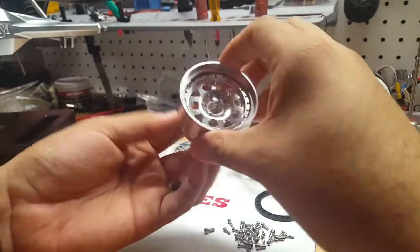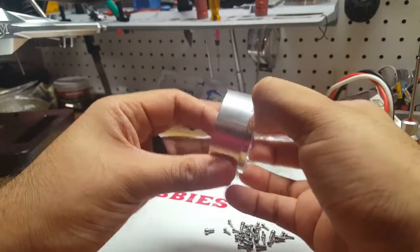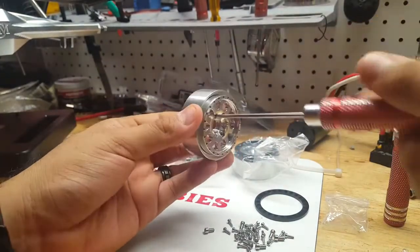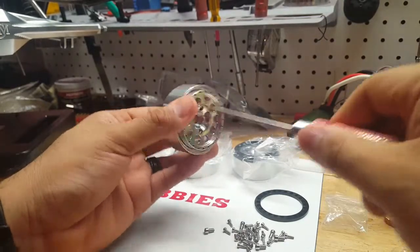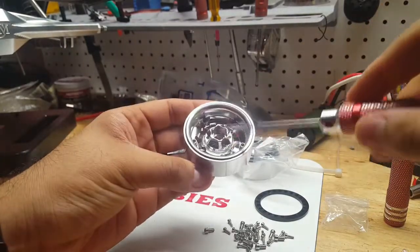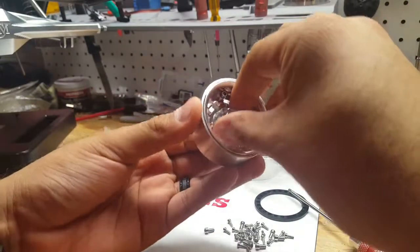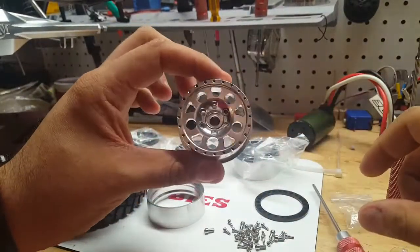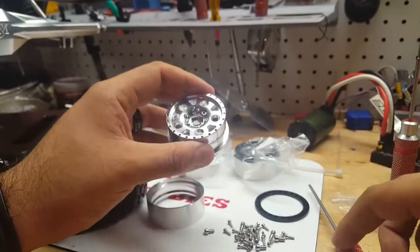Just ask them about pricing because it is different depending on what you want — these are pretty much made to order, so if there's anything in particular you want on there, he can do it for you. The aluminum feels good; it doesn't really feel like any type of cheap aluminum. These are supposed to replicate the KMC style and they have a good weight to them overall.